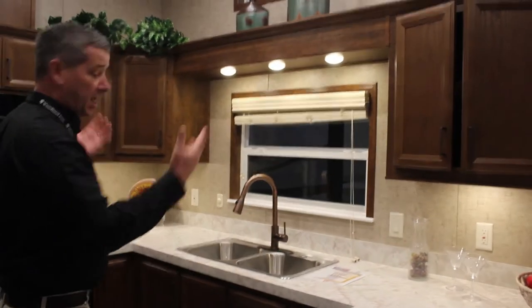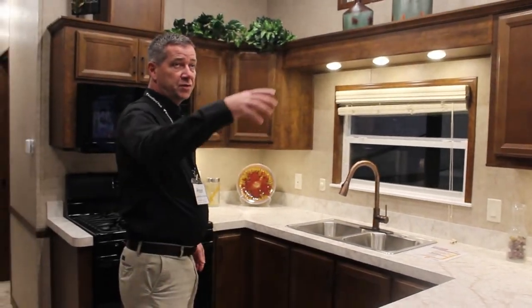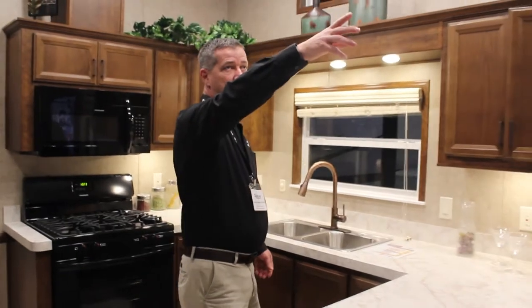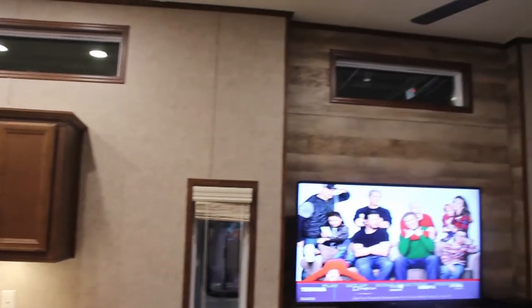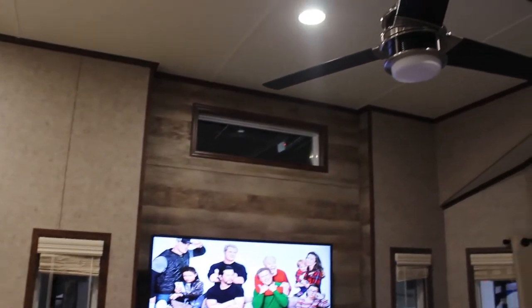There's lots of nice LED lighting which is energy efficient, and right over here they feature a brand new fan up on top — all on a remote, very stylish, new for 2018.